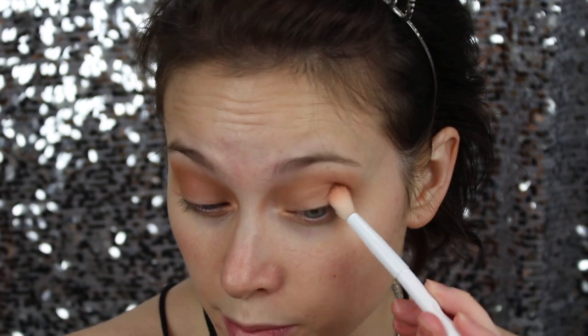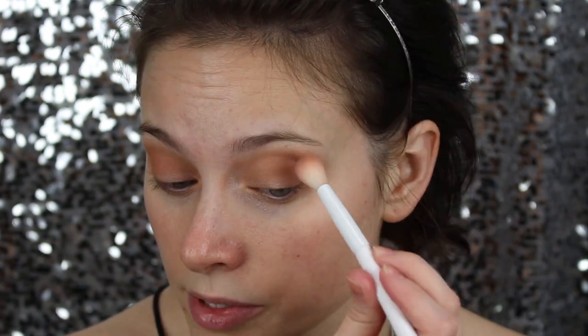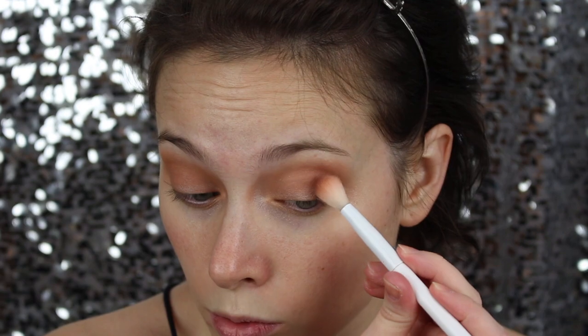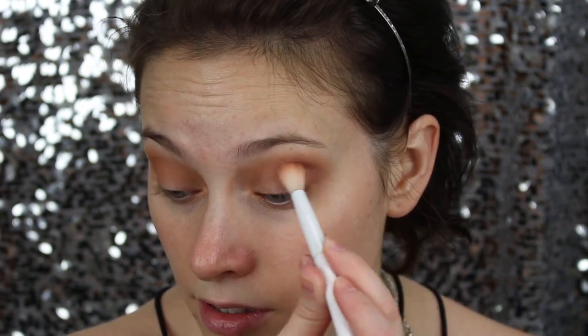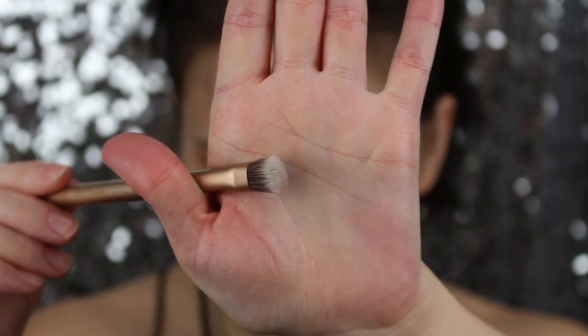The next color I'm going for is Buns. Tapping off any extra and then packing it on the outer corner. I start with a big fluffy brush but then concentrate the color more with a smaller brush to build a really dark crease. The stiffer brush is good for packing the product, keeping it just in the crease line. If you don't have a defined crease line, you just have to get creative — that's what makeup is for!